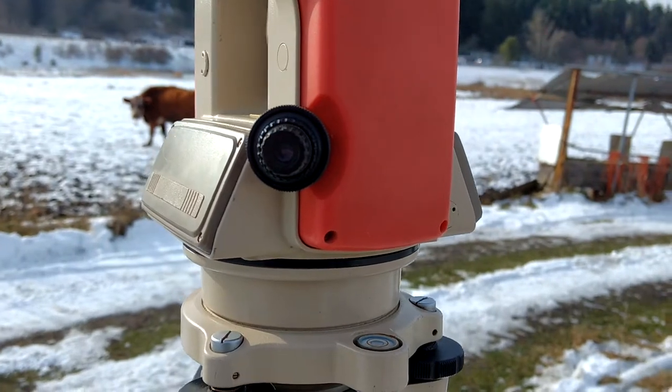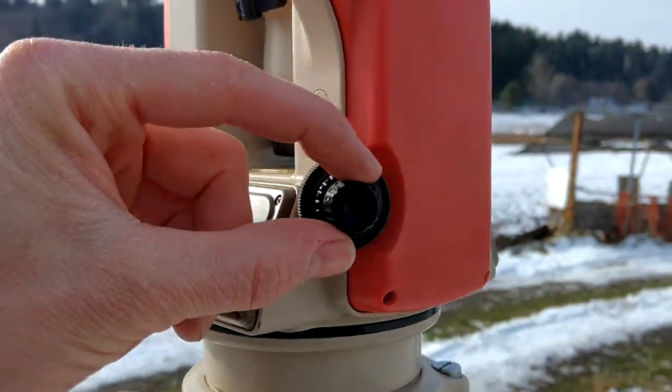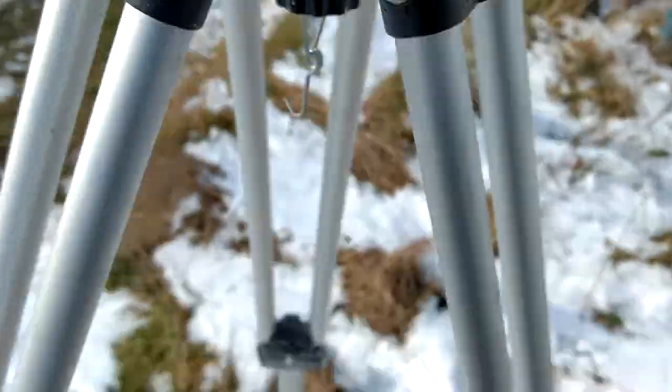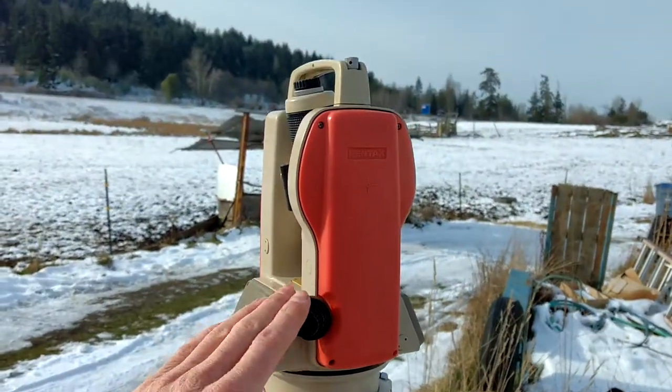It's got one more cool thing — it's called an optical plummet. There's a little thing you can sight through right here. Let me lock this so it won't turn on us. It actually looks straight down on the ground — you look through here and you see little crosshairs. It looks straight down through the center of the tripod. So if you're over a survey marker, you can make sure that your theodolite is directly on top of it.